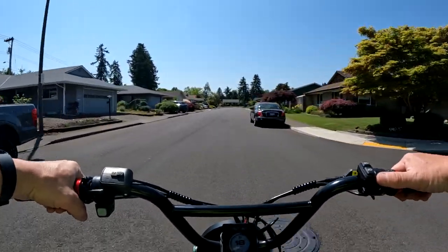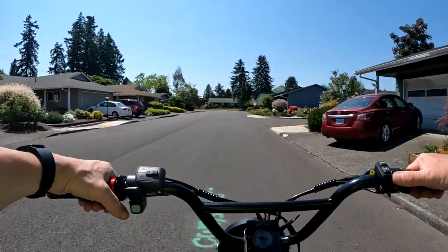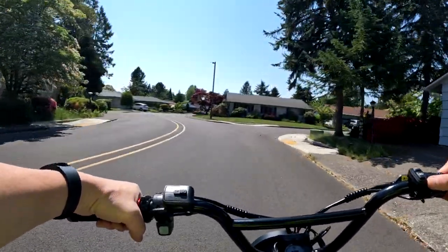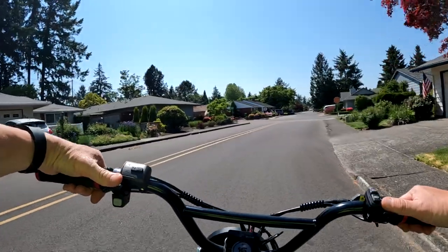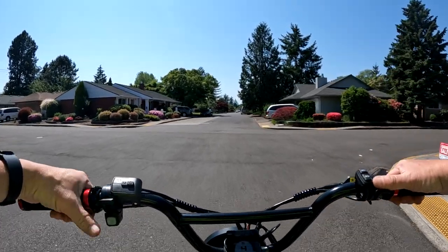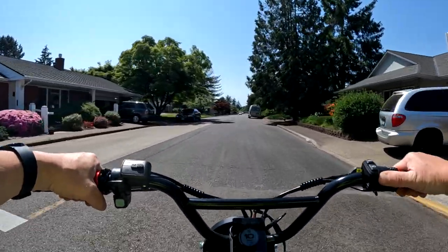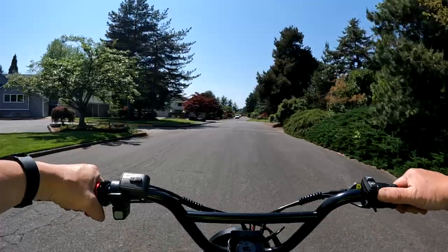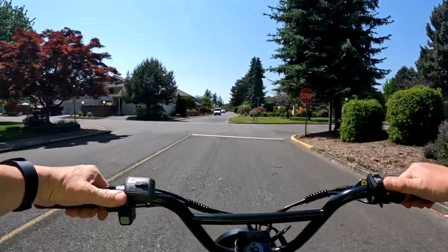First I want to talk about my history with flat tires on e-bikes — it's a very short one. I've been riding an e-bike now for about five years. The different bikes I've had — I've had three. The Rad Rover was my first bike and I've never gotten a flat on that bike. I don't know why — just lucky.